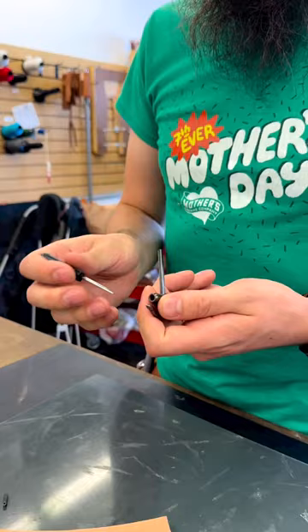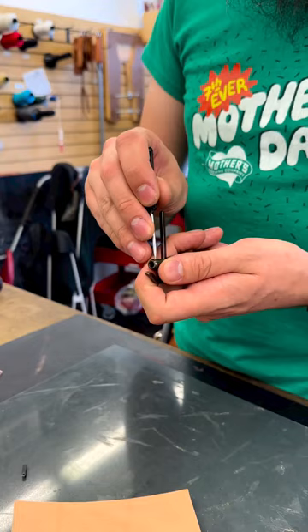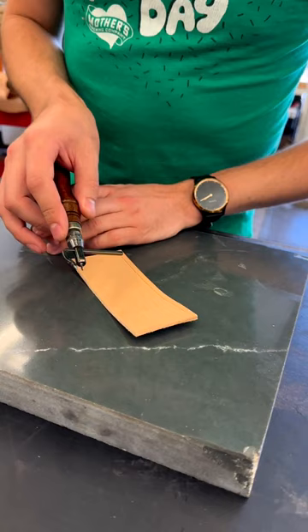To swap out your tips, you just use the included screwdriver, loosen the screw at the head, pull the old tip out, put the new one in. The flat blade here just indents your leather to make a mark on it.